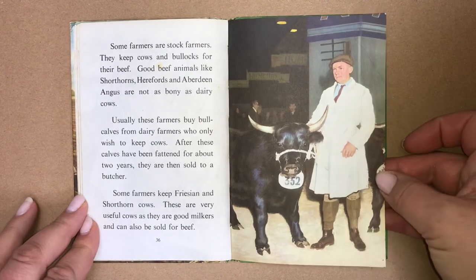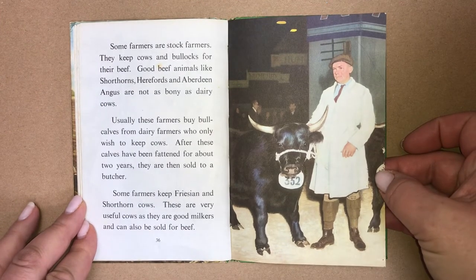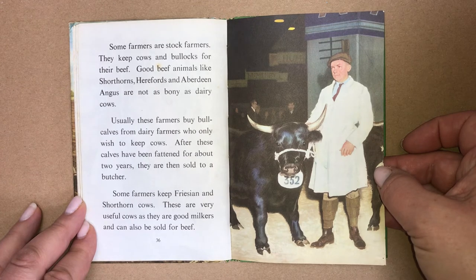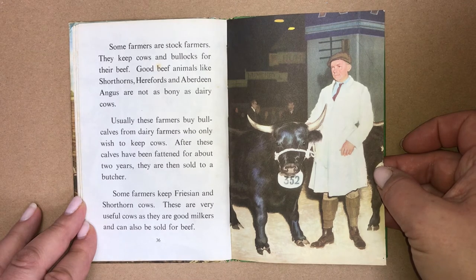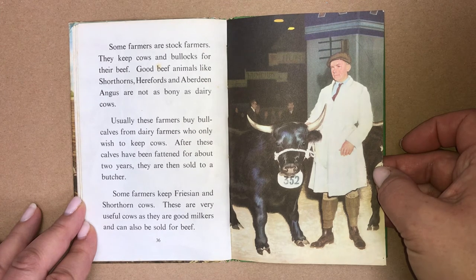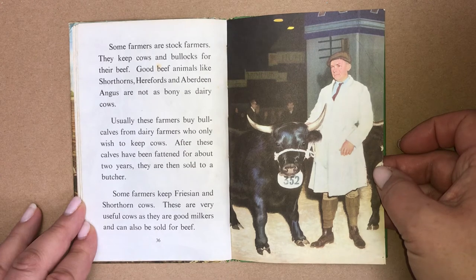Some farmers are stock farmers. They keep cows and bullocks for their beef. Good beef animals like shorthorns, Herefords and Aberdeen Angus are not as bony as dairy cows. Usually, these farmers buy bull calves from the dairy farmers who only wish to keep cows. After these calves have been fattened for about two years, they are then sold to a butcher. Some farmers keep Friesian and shorthorn cows, which are very useful as they are good milkers and can also be sold for beef.